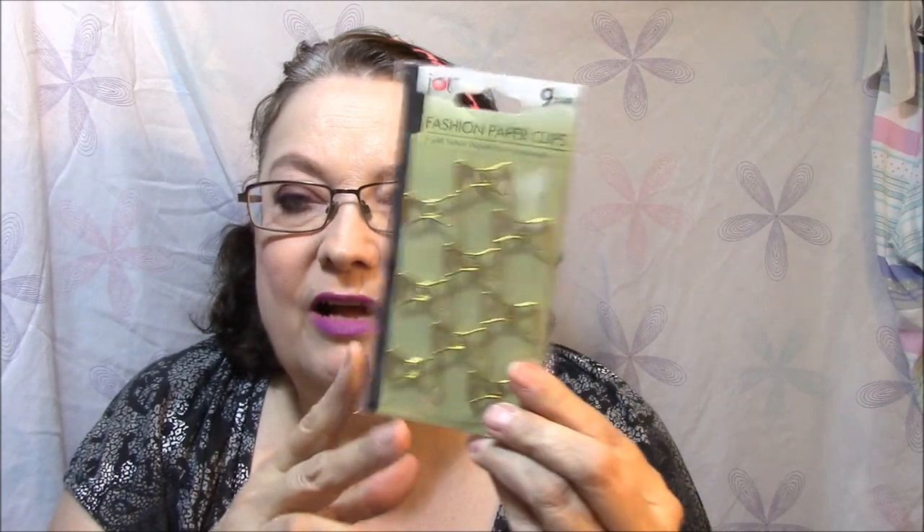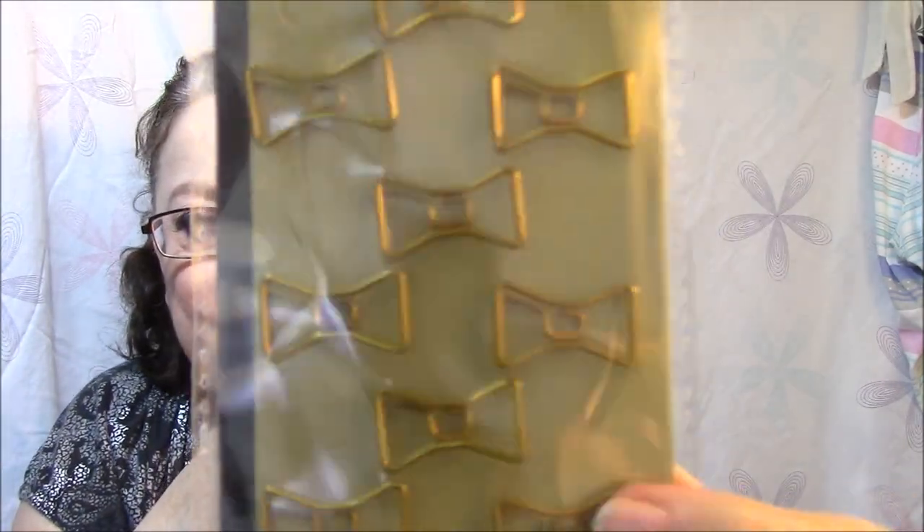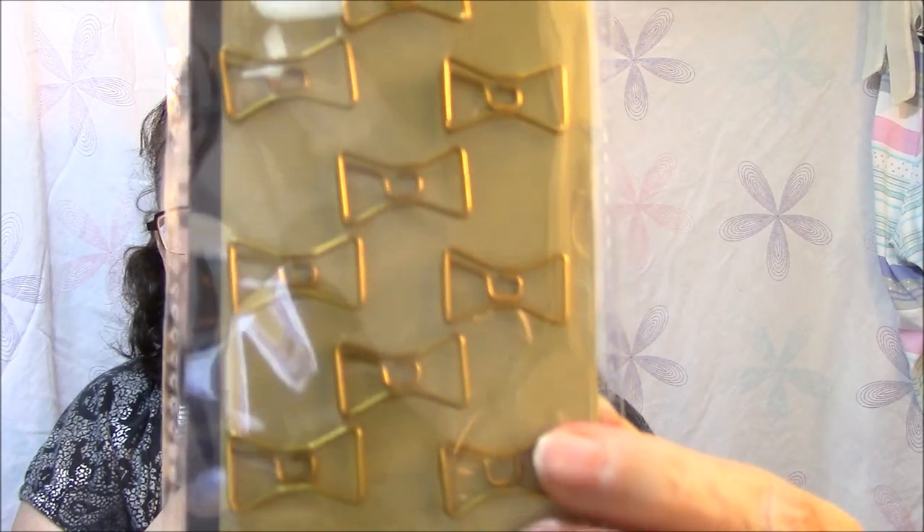I got another pack of the Rummage Sale stickers. Something I found today is they have fashion paper clips. All of the ones they had, I already have — like hearts, I've got a few of those. They didn't have any really spectacular ones but I thought these were really cute — these boas. I thought they would work even in my color books.